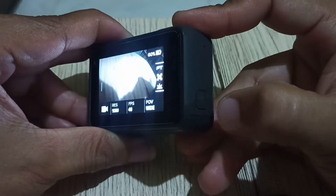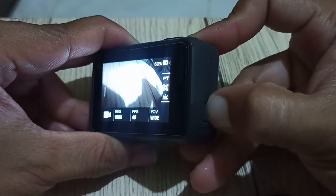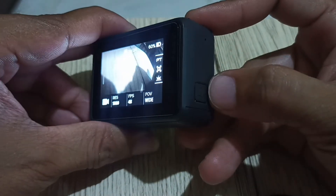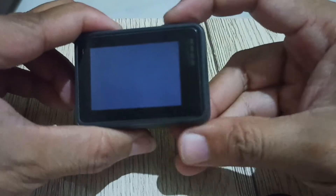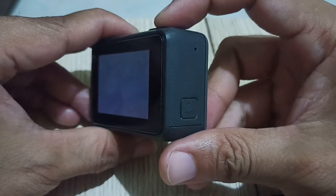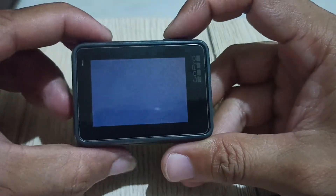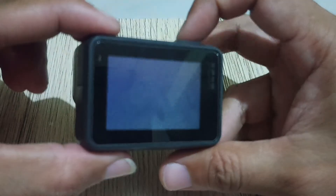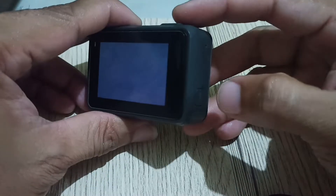So, right here as you can see the mode button is not working. If I press this mode button for about 5 seconds, it does normally turn off. Now, as you can see the screen turns black. The screen turns black. So, that is my problem.